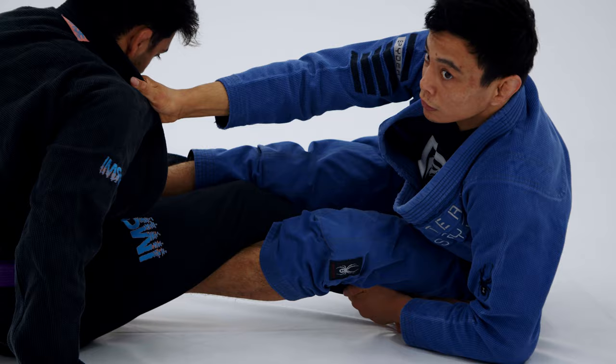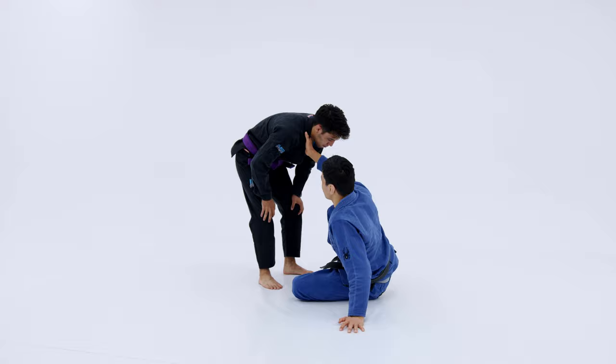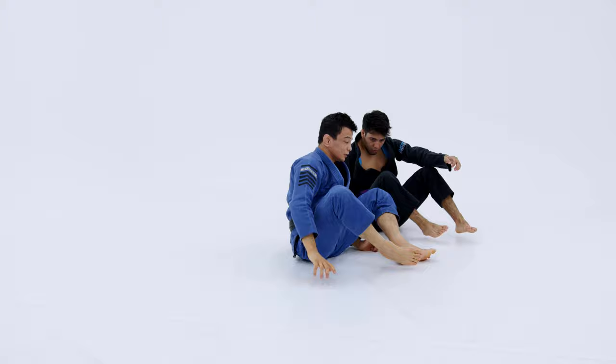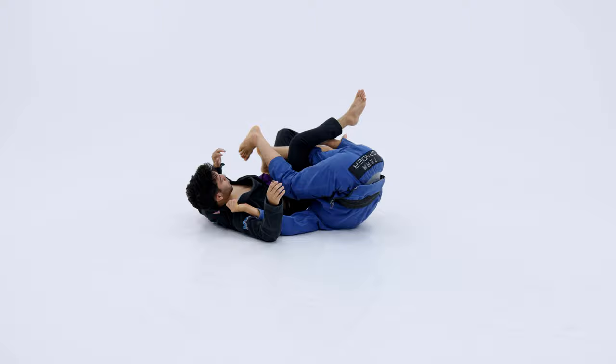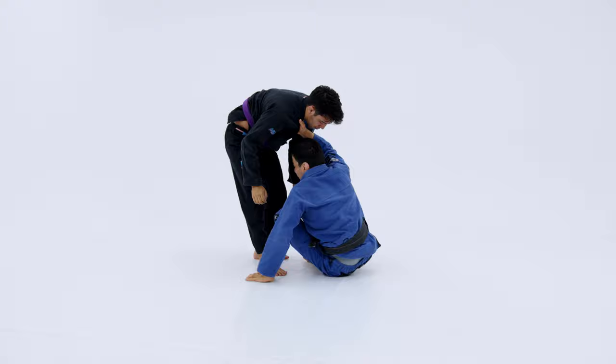Now we're going to do the three options we just did. Side-to-side off-balance — bring him forward, bring him here, make his butt. Second one, the balloon sweep — sit, come, here. And the third one, the foot on the belly off-balance — and end up in my berimbolo position.